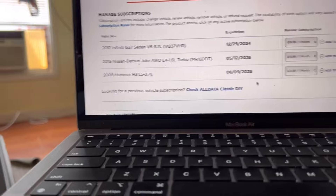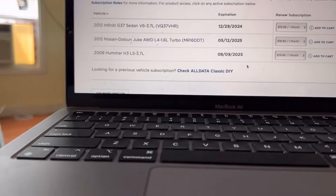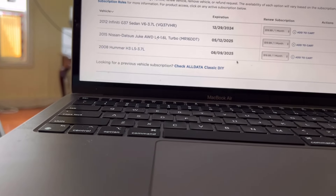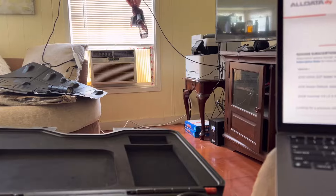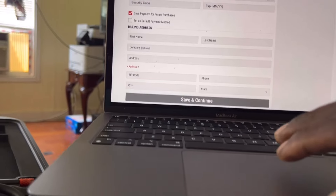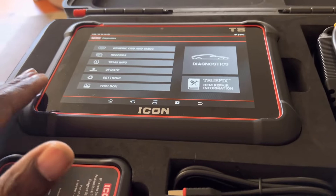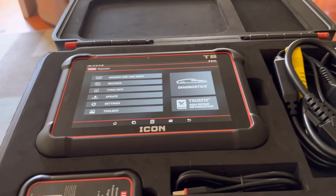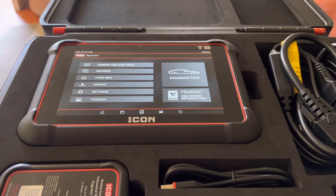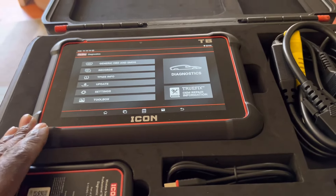It's 20 bucks a month per vehicle, and I bought this a lot of times for a lot of vehicles. Those $20 add up and I will easily spend $300 in a month. With this TruFix from Harbor Freight, this is going to be more of an all-inclusive - all cars, makes and models. I don't have to pay $20 every time for each car each month. You've got 10 different cars you work on? Well, you just spent $200. And I've done that.